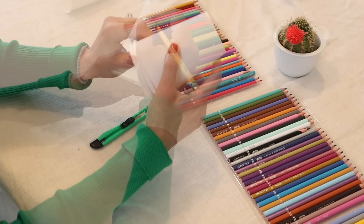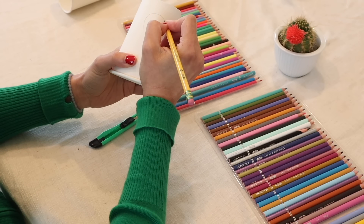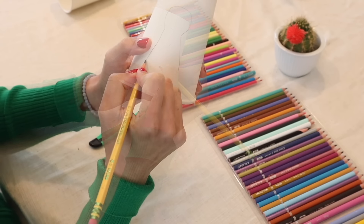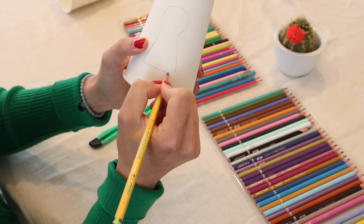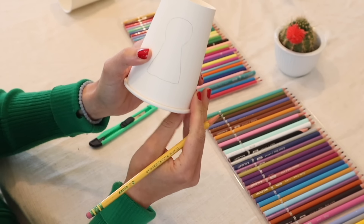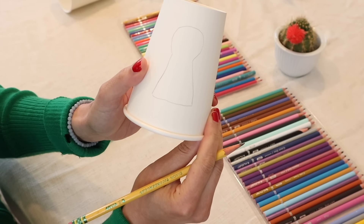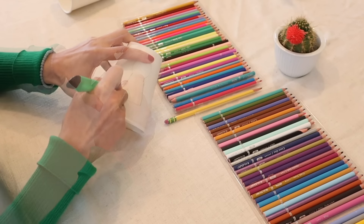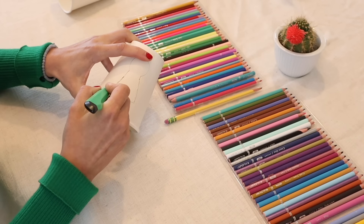Take one cup and with your pencil, outline the shape of a person. I'm making a very basic keyhole-type shape, but you can make it as intricate as you like. Then, taking the X-Acto knife, cut out the shape carefully. If you have smaller children, you'll need to help them with this step.